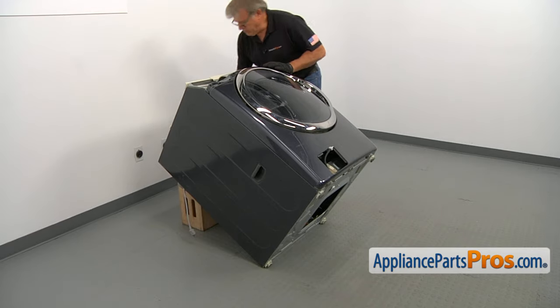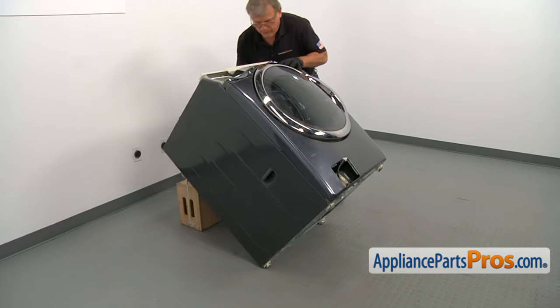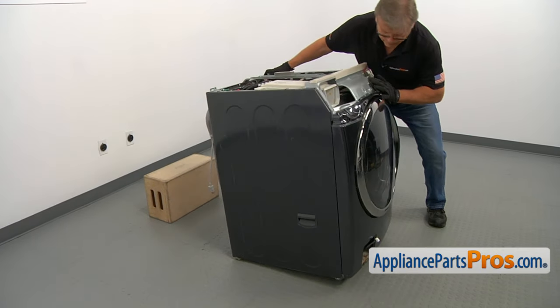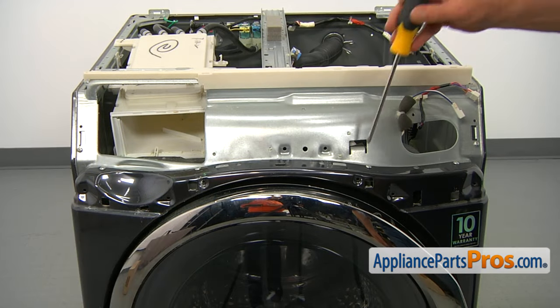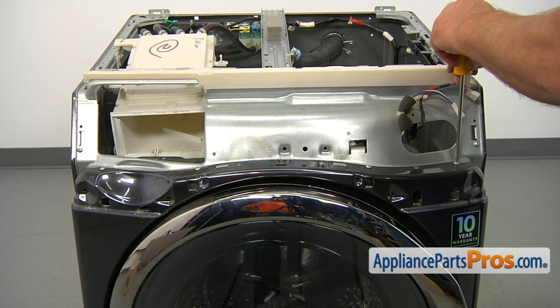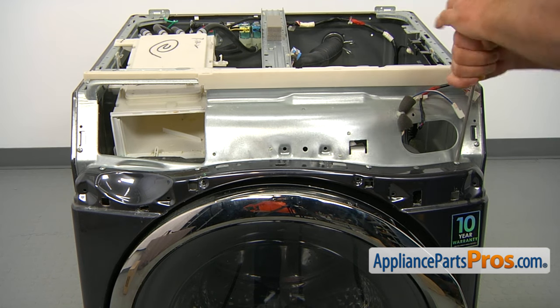Let's place the washer back on its feet — careful, it's heavy, support it. Next, we need to remove the four screws on the top of the front panel. I'm using the Phillips screwdriver.